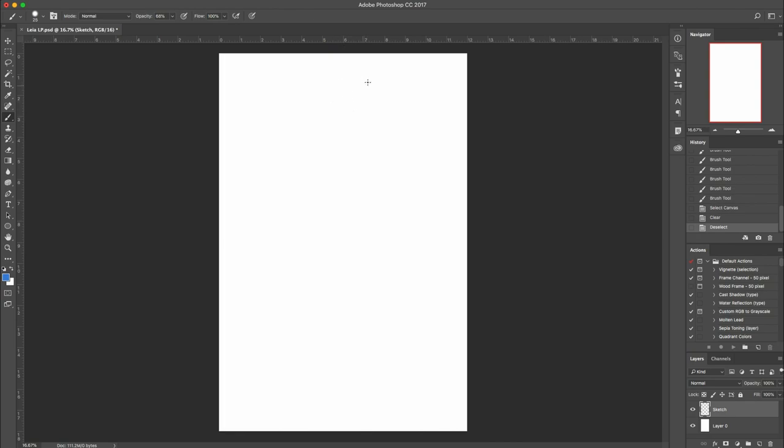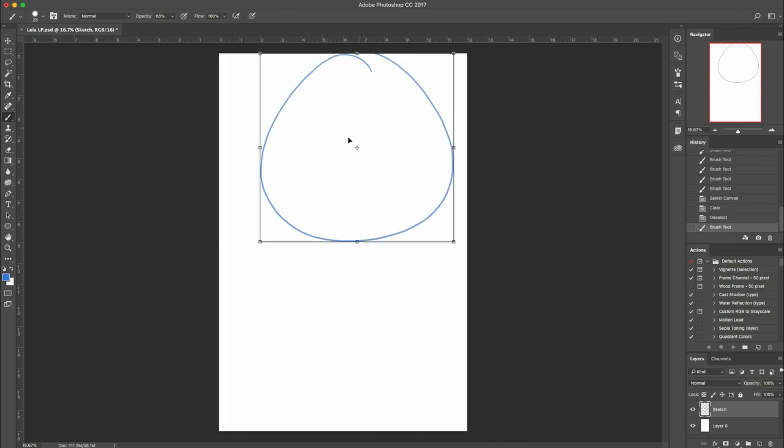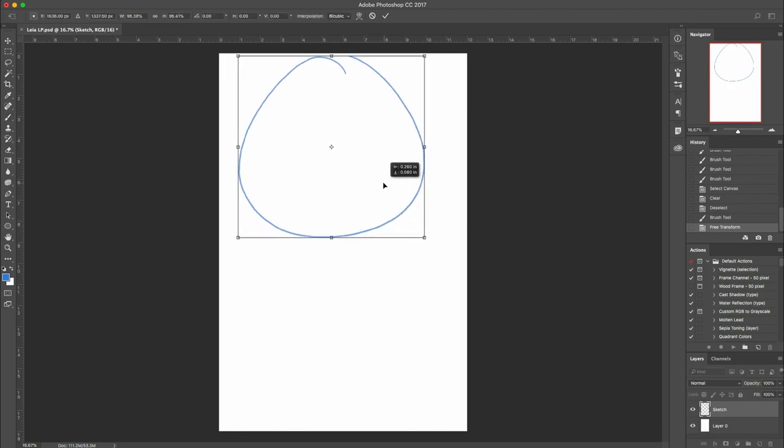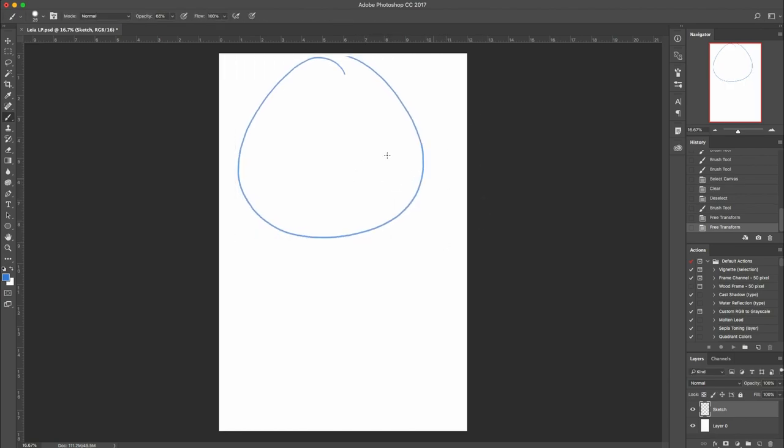Logically we will start with the sketch. I'm going to draw a circle to represent her cranium, maybe move it over a little bit. It's a good idea compositionally to have where they're looking have more space than where the back of their head is. So I'm thinking if she's going to be looking here, I'm going to move that back a little bit.